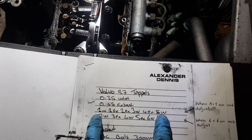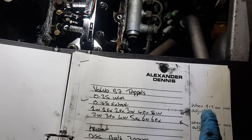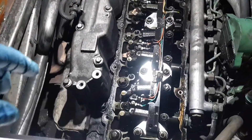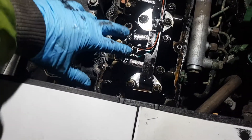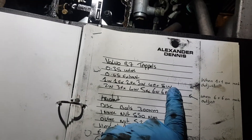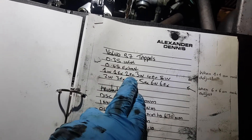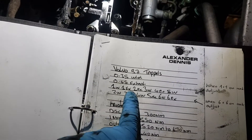You adjust all of them when number one intake and one exhaust is on the rock. So basically you spin the flywheel until these two are on the rock, and that's when you adjust this line of tappets. I've adjusted most of them and now I'm on number two. I was working backwards because it was easier for me to access from there.